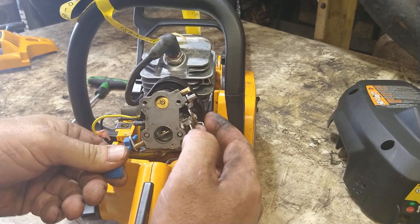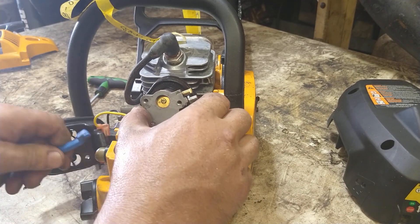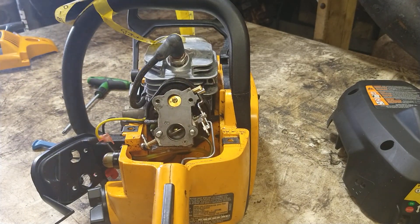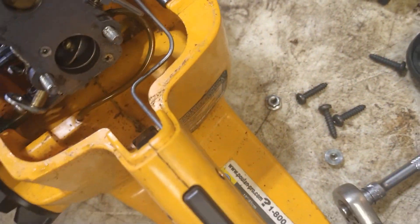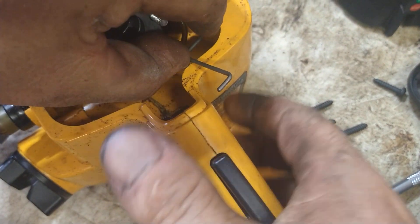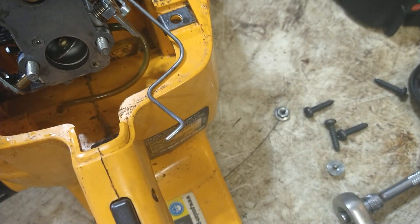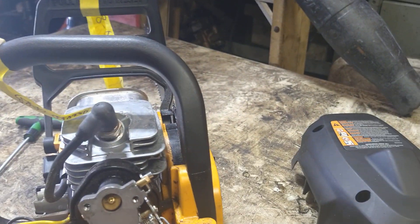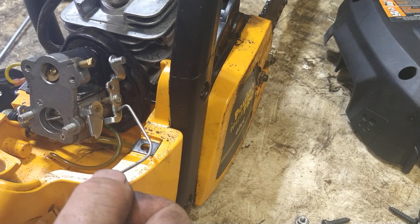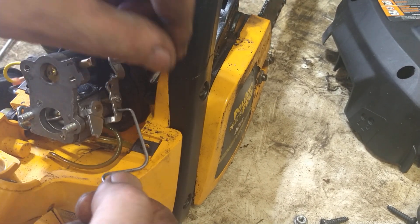Pull this back a little bit and take the choke arm off — it's just an S-turn. Push this back in. Now throttle it up and slide this arm out this way. This is also an S-turn here so it just comes out as well.